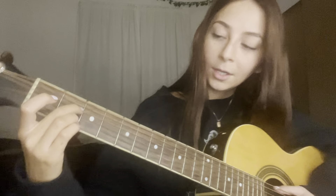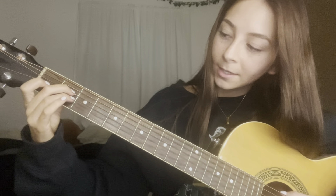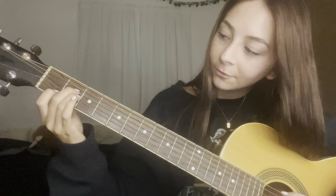The next chord is A minor. You're going to hold the fourth string on the second fret, the third string on the second fret, and the second string on the first fret. And that's A minor.